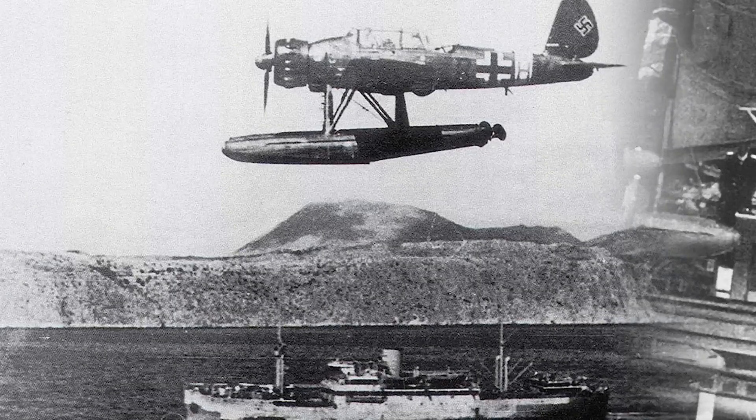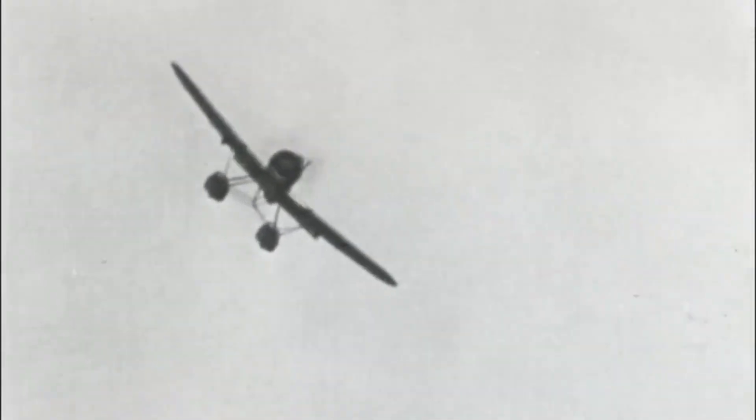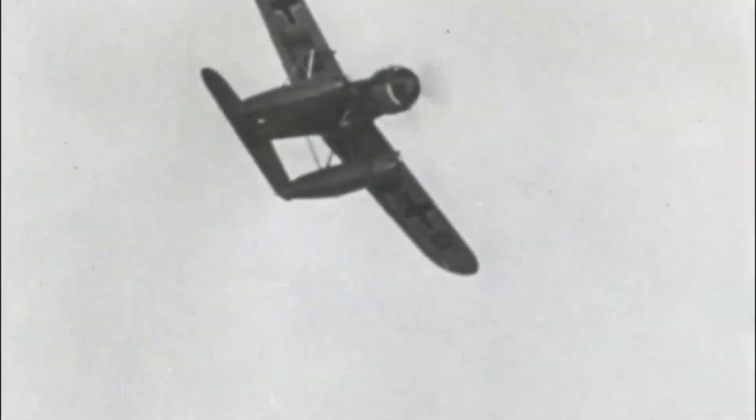The aircraft was produced in numerous versions, differing mainly in the defensive armament adopted. It was also used by Bulgaria, Finland, Romania and Hungary.